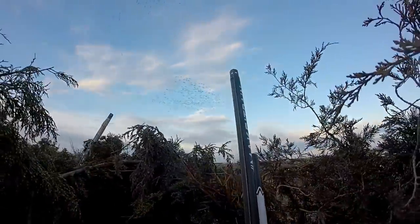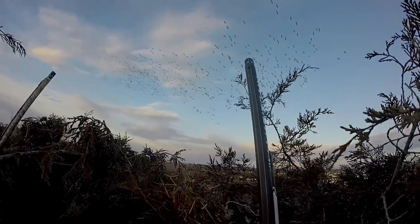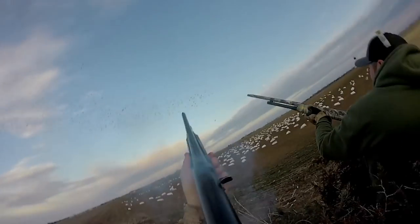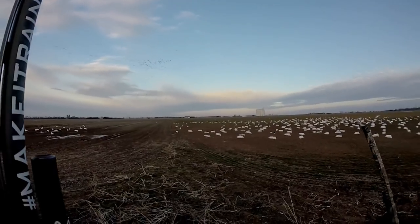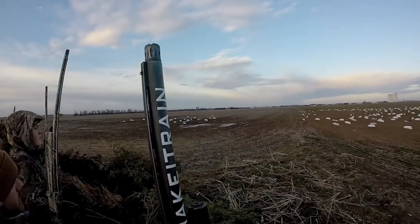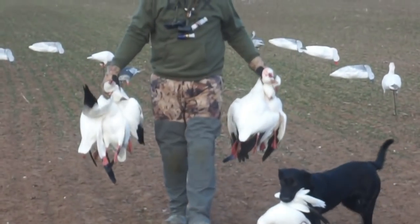Here we go boys — rack off every shell you got! They're still coming — they're going close, they're still coming, they're going down! We waited a little long — one, two, three, four, five, six, seven, eight down. That was good though. Another one just fell — we waited just a hair long, but they loved it. Look at the handfuls Wade has!